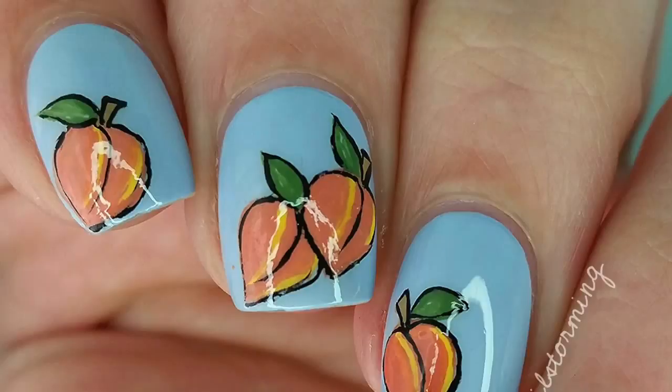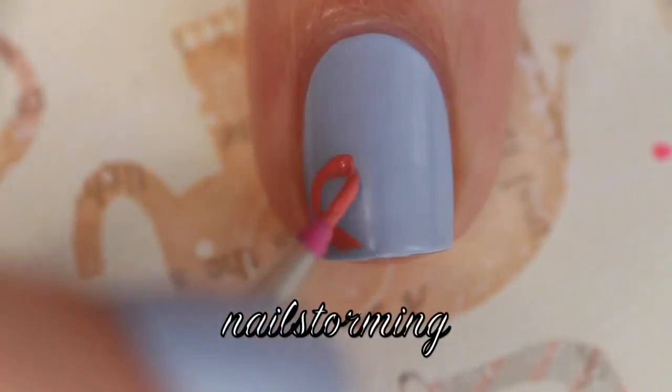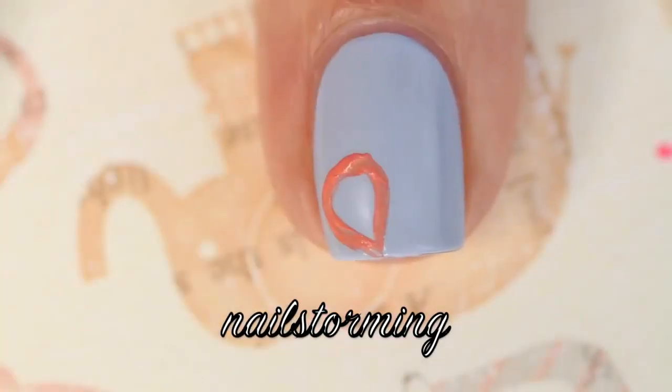Today we're going to do a peach design. For my base color I'm using Saltwater Happy by Essie. I'm starting out with a salmon colored acrylic paint and a brush from whatsupnails.com, and I am kind of making...